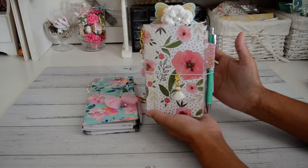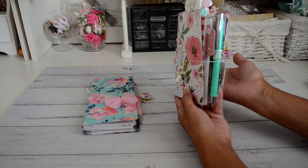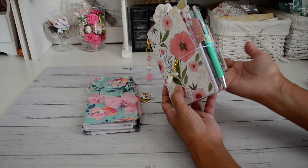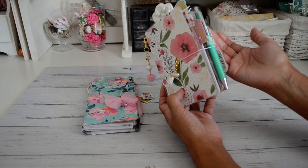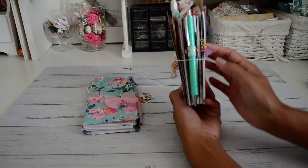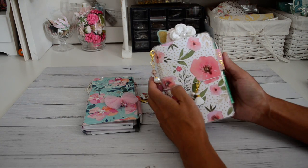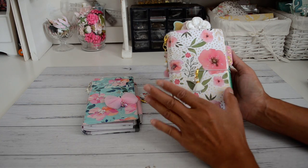This is the TN I keep in my craft room and I've got in here everything to do with my crafting — IDs, project ideas, tutorials I'm going to do. There are four notebook inserts and one of them is a to-do insert. I also have an Etsy, a YouTube, and a notes insert. As you can see it's nice and chunky — everything I come up with, I write in here.